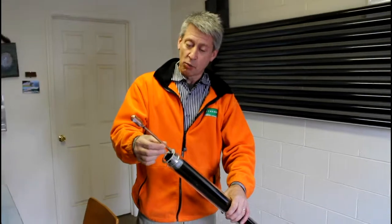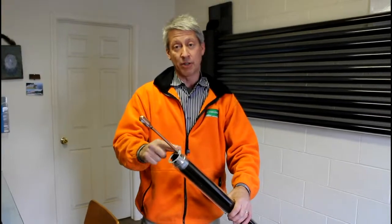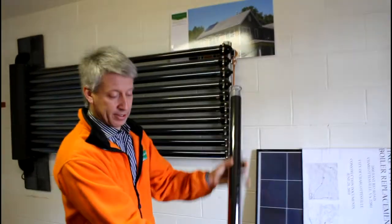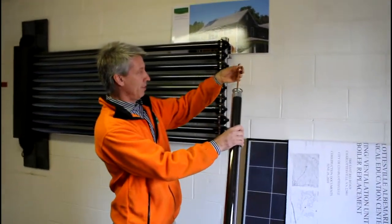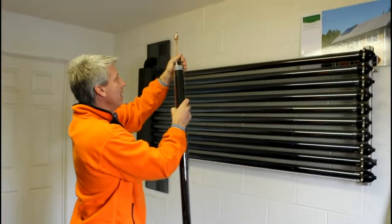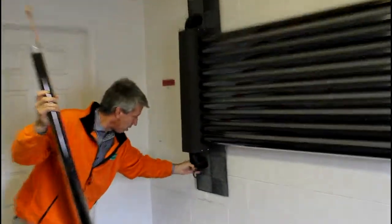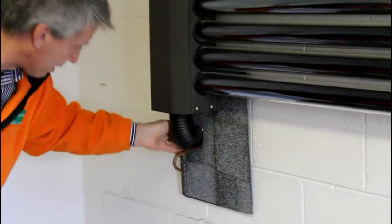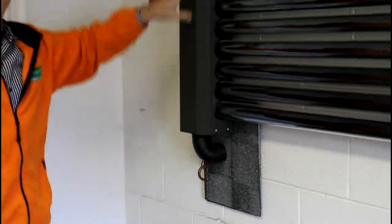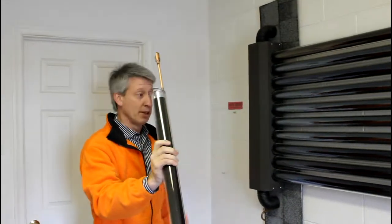What happens is that the water, which is captive — it's closed, it's sealed — inside this copper tube turns to steam. Because they are mounted at an angle on the roof, the steam rises up into this little bulb here. This bulb is then inserted in the manifold on top of the roof, and the glycol — the antifreeze — is routed through the manifold and picks up heat mechanically from the ends of these tubes. That's what heats the loop.